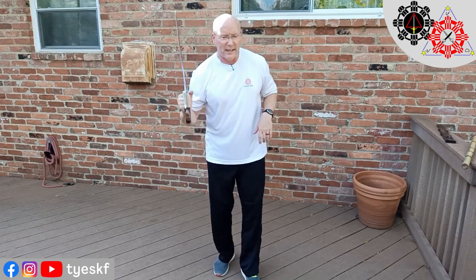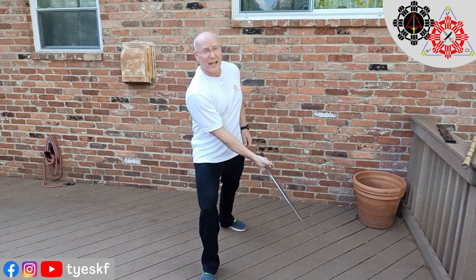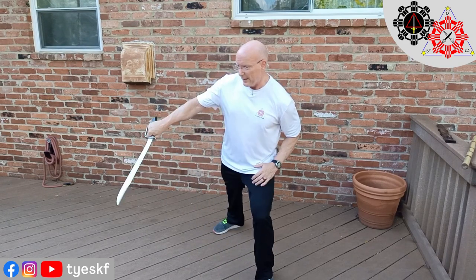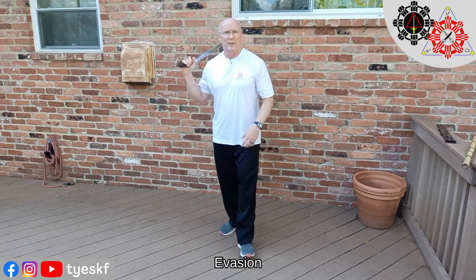That also applies for defense. If someone were coming at me and I wanted to block a low forehand shot, I might move that leg back as well as blocking. So think about evasion, think about clearing the path for the weapon. And there's another aspect to that too, which is range.